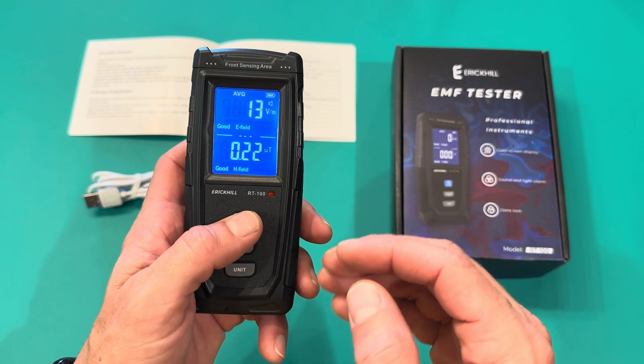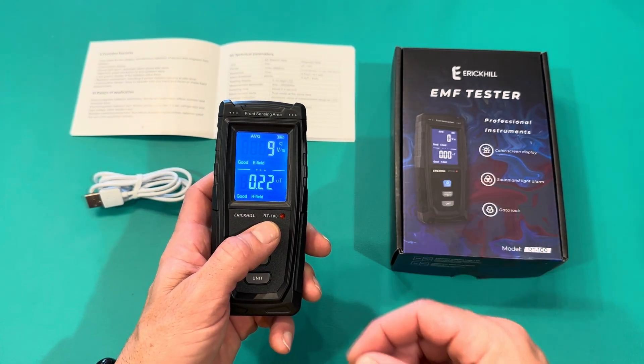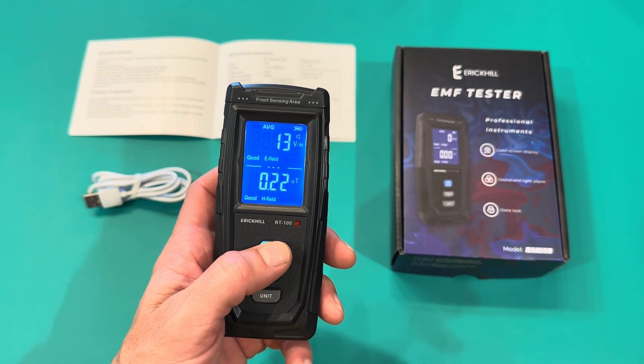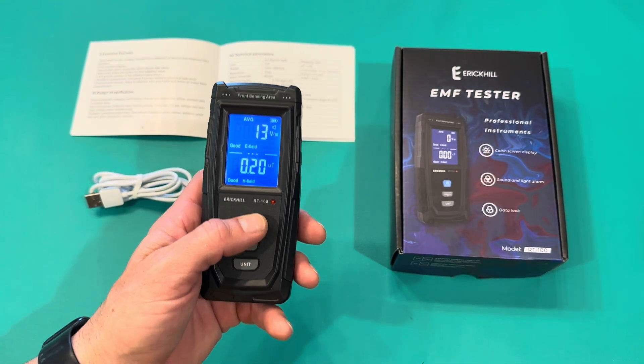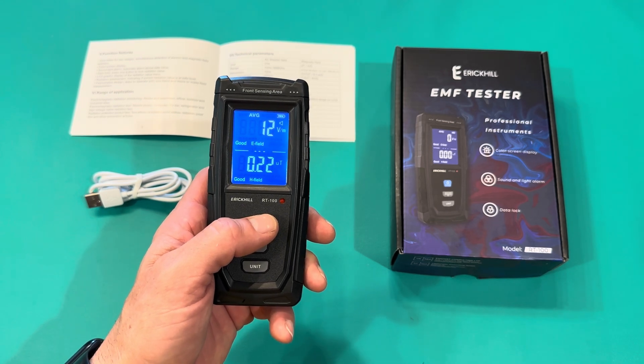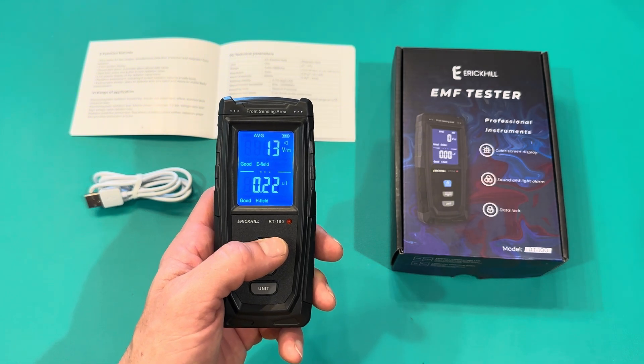It says 'good.' As it gets a stronger signal, it'll actually turn red and start beeping, and it'll beep faster as you get into a stronger field. I'm going to go ahead and put it in front of some outlets and some charging cables. It's real surprising when I bring it in front of my laptop cable.